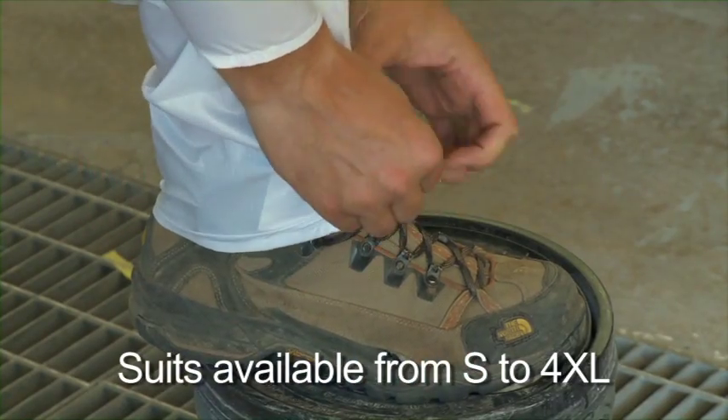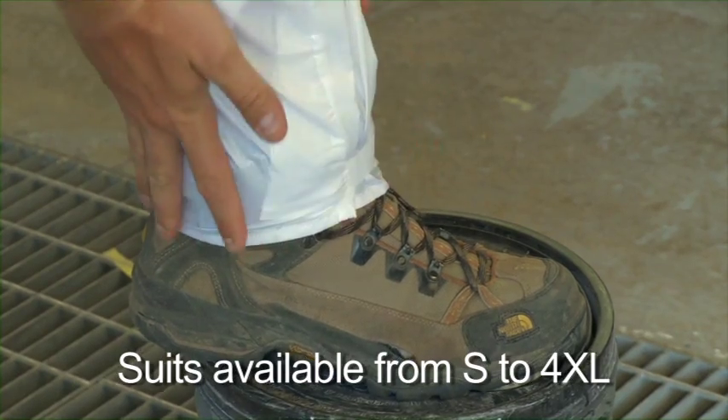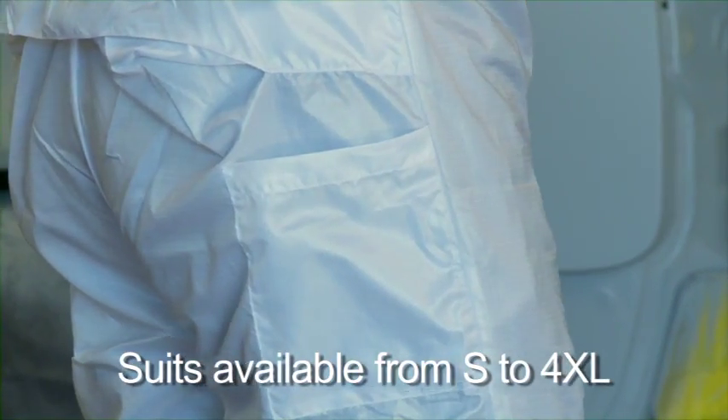Additional features include easy slip-on white pant leg with adjustable velcro closure, utility front and rear pockets, and action pleats for complete ease of movement.